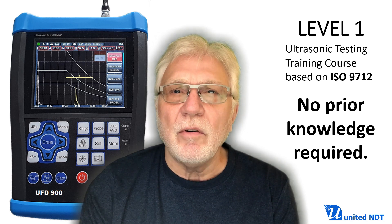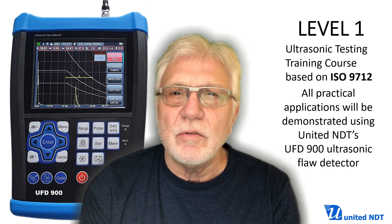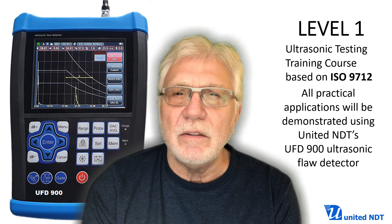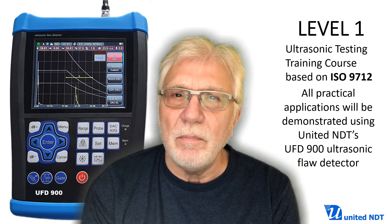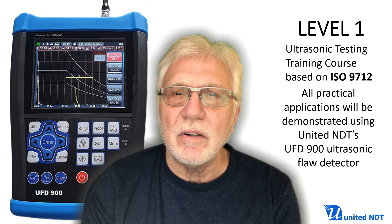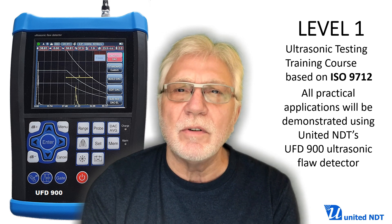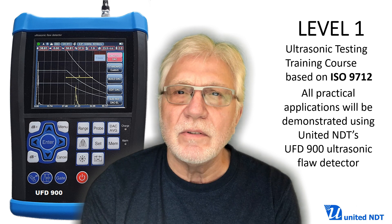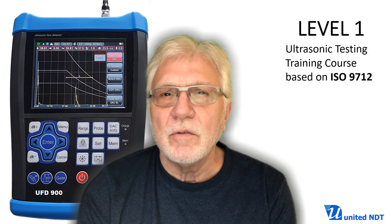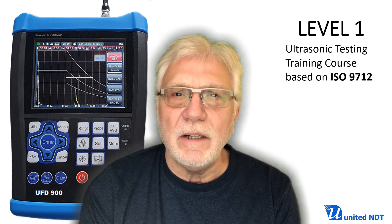Why was this course developed? I had a very good experience with my first course, Introduction to Ultrasonic Testing and Inspection, especially because I included many practical videos and demonstrations with ultrasonic equipment. Some participants wanted to see more such training courses and asked me to develop a more comprehensive training course. So I started working on a UT Level 1 course, and this is now released.